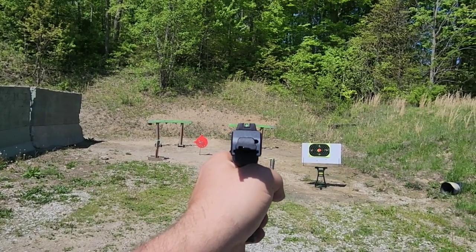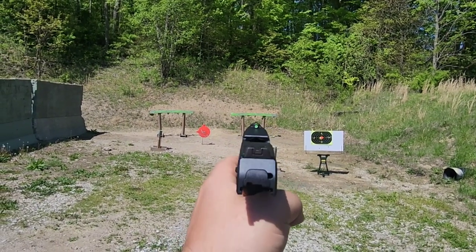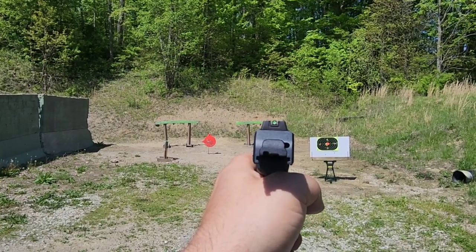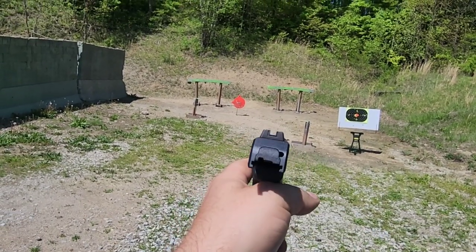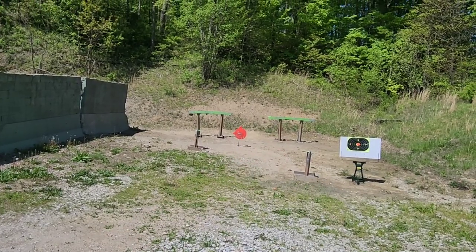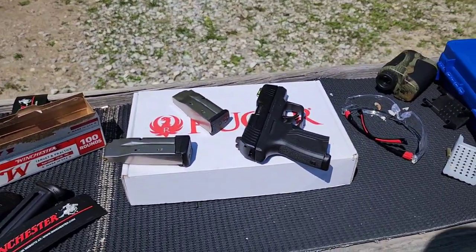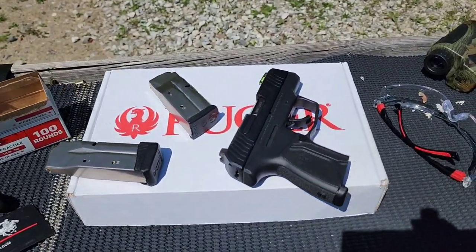At 20 yards trying to knock those bowling pins over, the pins were actually about the same width as — if not slightly narrower than — the front blade from that distance. So even though they're not the most precise sights, being kind of stubby, I was still knocking those over at 20 yards pretty consistently. And don't forget, many of those shots were with the flush fit mag with the pinky hanging off — so yeah, not bad at all.